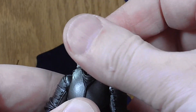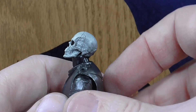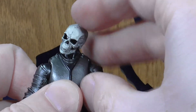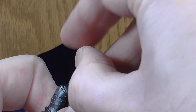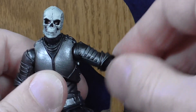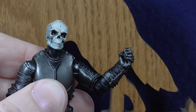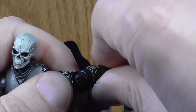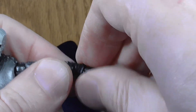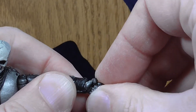His head does turn all the way around, can tilt back reasonably and forward a reasonable amount also, and it does also tilt side to side. Arms raised to the side, but they do have full rotation. Single bend at the elbow and that also rotates. Wrists rotate.